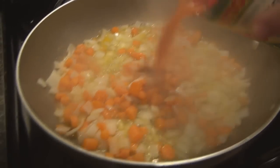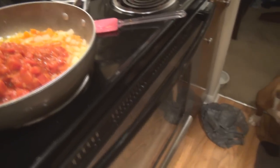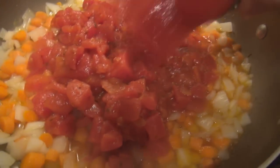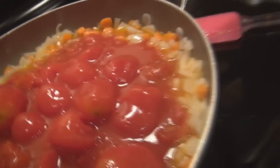To this I'm going to add two 28-ounce cans of tomatoes — one is crushed, one is whole — with the juice.